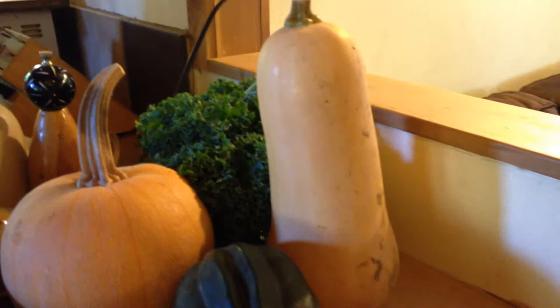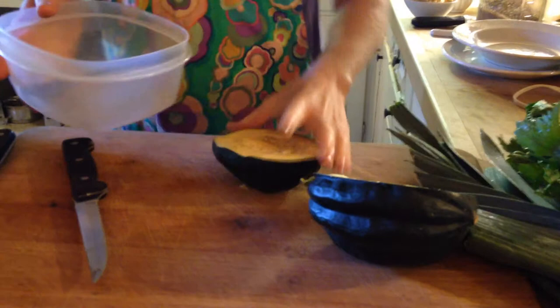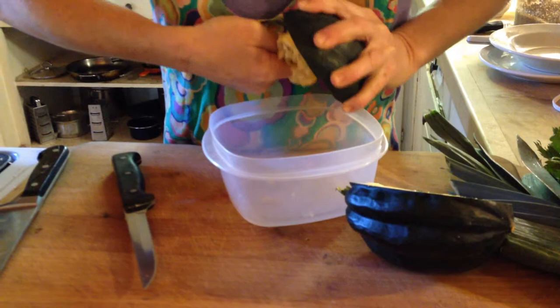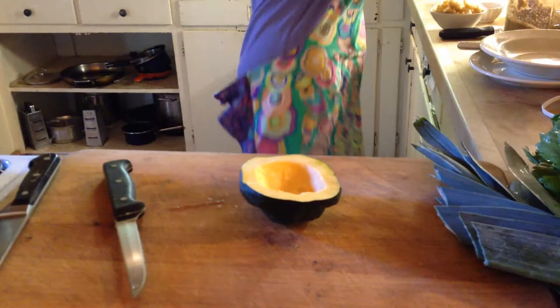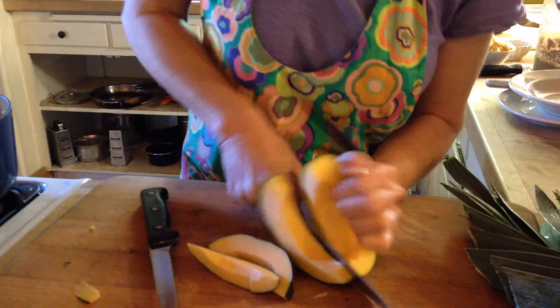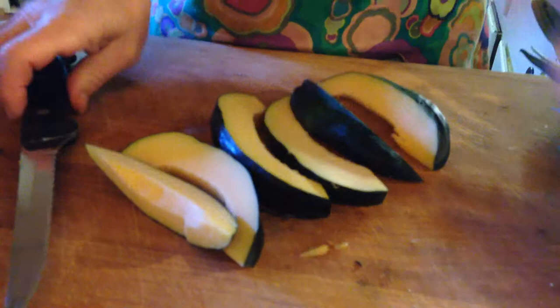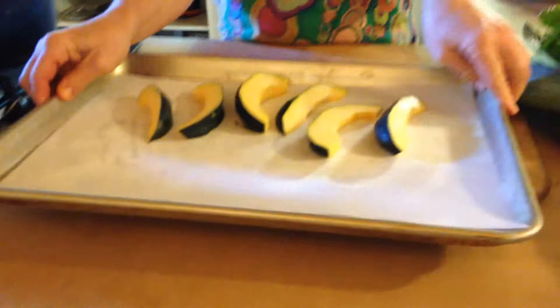There's a butternut. The first recipe is a nice little roasted butternut squash ring. So easy. Just cut your squash in half like that, scoop out the seeds, super easy, and then put that aside. You take your squash and you cut it into spears. I'm not doing the best job in the world.